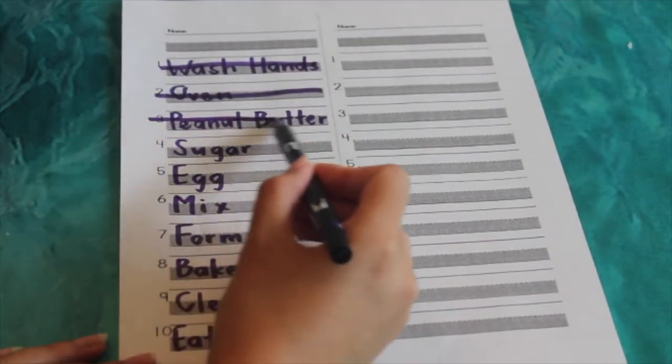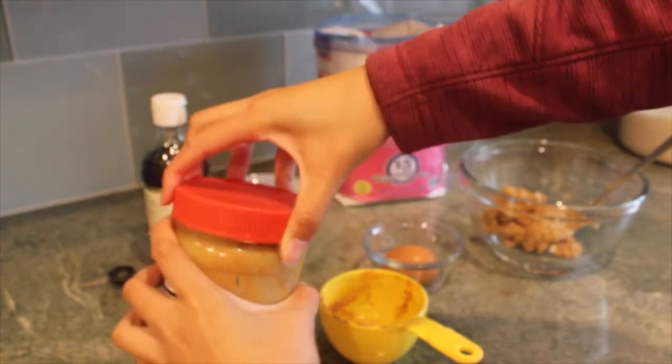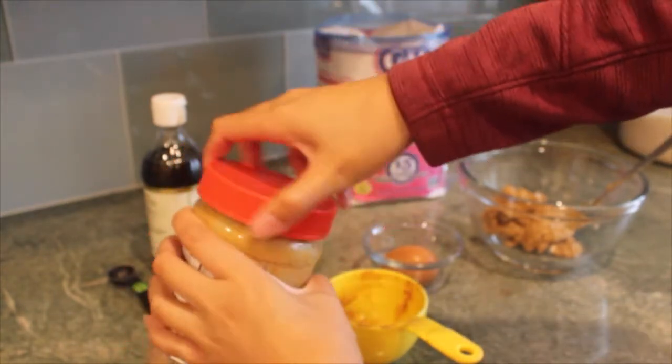Now we can cross number three, peanut butter, off. Since we opened our peanut butter, now it's time to close it back up and then we can move on to measuring our next ingredient.